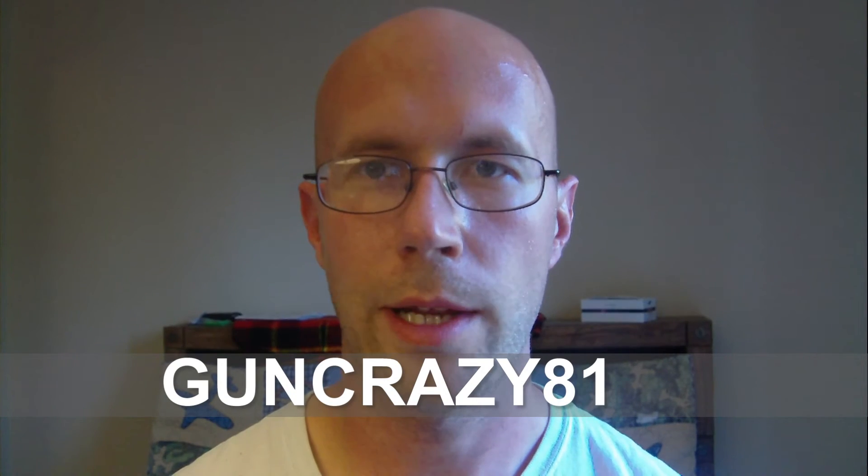Hello YouTube, this is GunCrazy81 again and I'm going to be making a video tonight in response to the Mighty Dozer. I was mentioning in my videos that I did have an M38 and he was asking what the differences between an M38 and an M44 are. I just wanted to show him some differences.